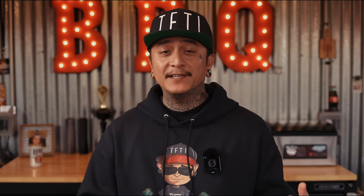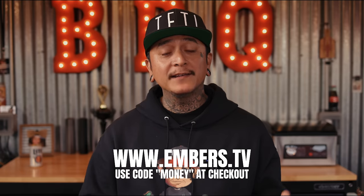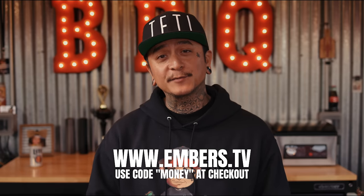If you want to see more, please subscribe to EmbersTV — www.embers.tv. Use my code MONEY to get 30% off your first year subscription.